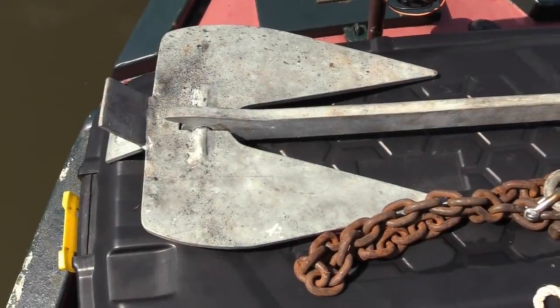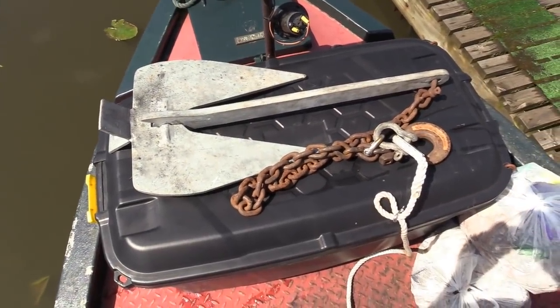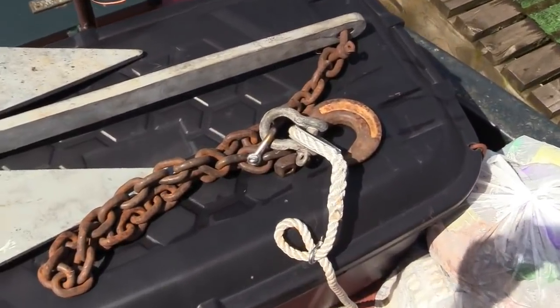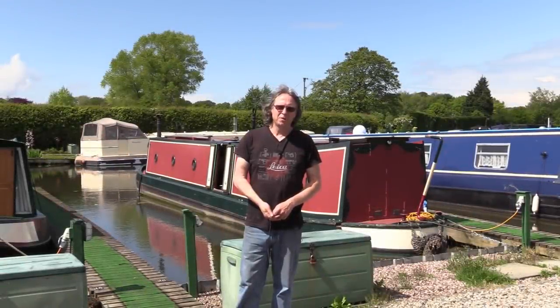I'll also be taking my trusty old Garmin GPS - I used this down the tidal Trent as well and it showed that I hit the dizzying speeds of 8 miles per hour, which for Aslan is the stuff of dreams. The final piece of required safety equipment is an anchor with a minimum of 30 meters of rope. With that all done, Aslan and I are now ready - I'm not looking forward to this at all! Cheers for now, thank you for watching.